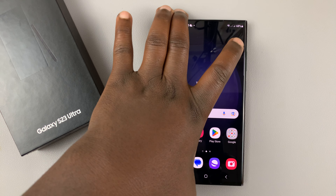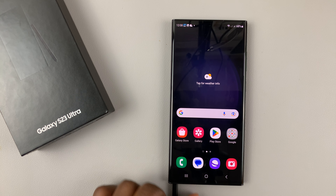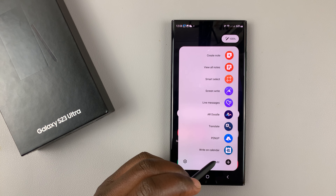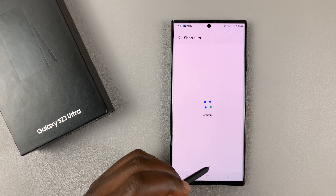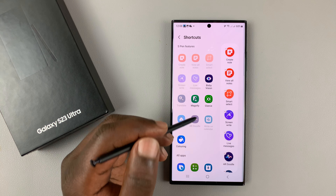If you have a Samsung Galaxy S23 Ultra, you can actually write on the calendar, which is pretty cool. Take your S Pen, go here, and tap on 'Add.' Once you tap on 'Add,' a window will appear — make sure you select 'Write on Calendar.'